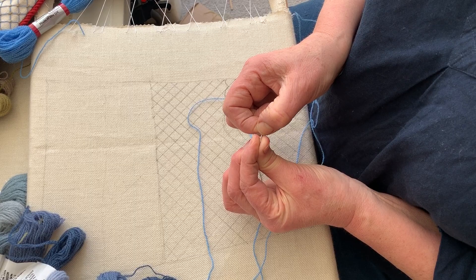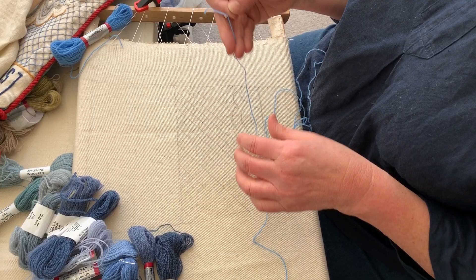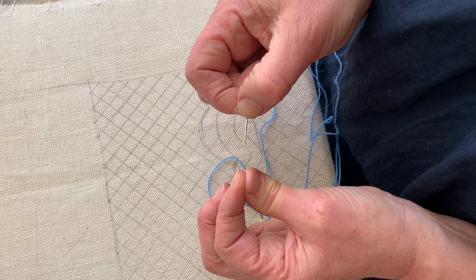To thread the needle, just loop your thread over the needle, squeeze those together, pull your needle out and squash the needle down over the top. You're not actually putting your thread through the needle eye — you're holding your thread and pushing your needle down over it. Let me show you that again: take the wool, fold it over your needle, squeeze hard — don't open your finger and thumb, keep it squeezed — then take the flat head of the needle and squash it down like that. It's kind of magic.